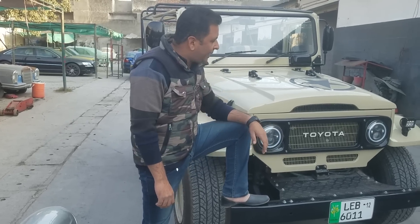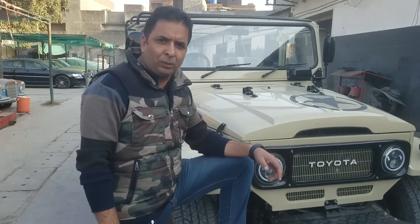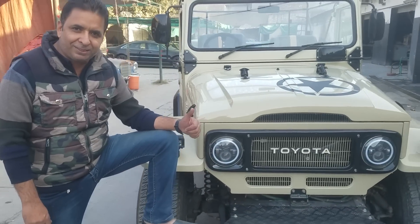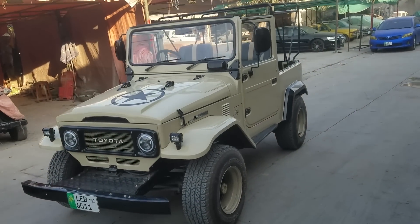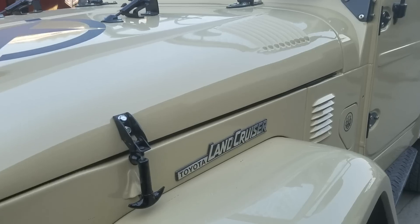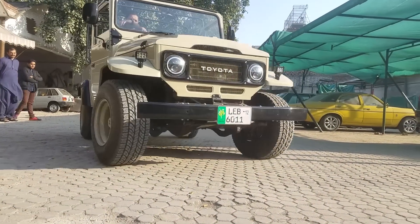So friends, as I told you about the FJ40, you can see the full overview of the FJ40 here. Don't forget to subscribe — I will bring you a lot more videos. Thank you very much.